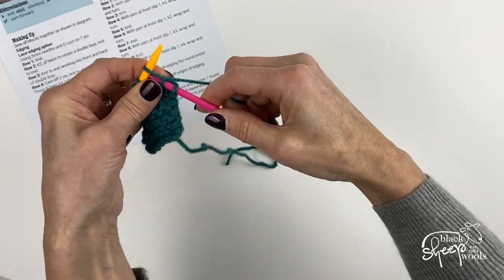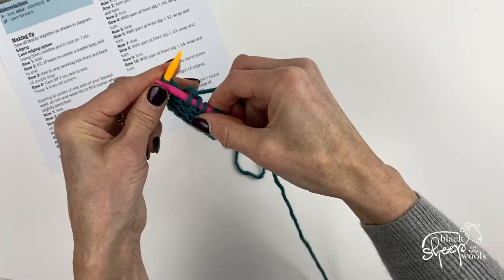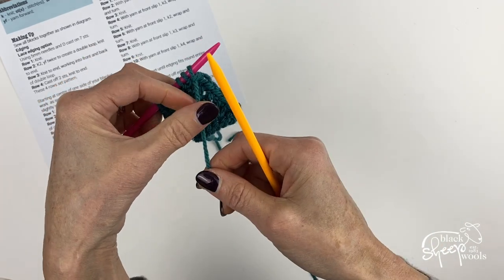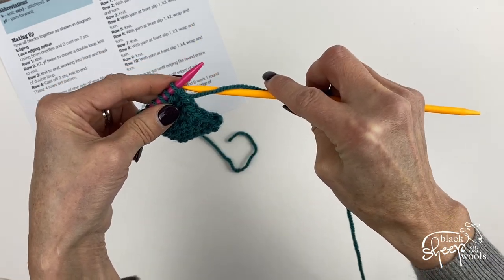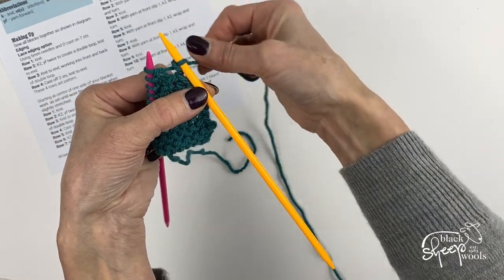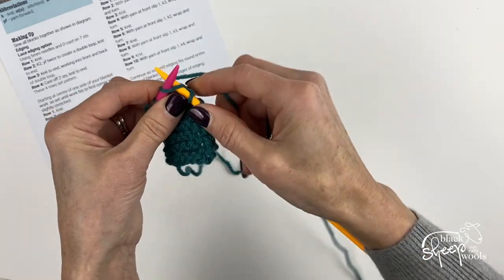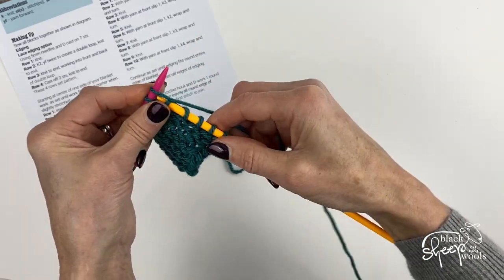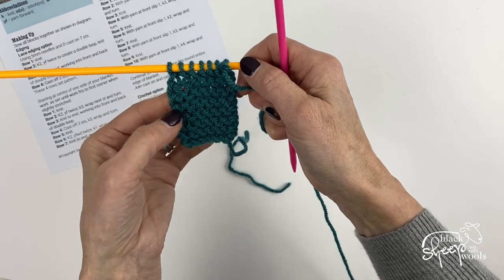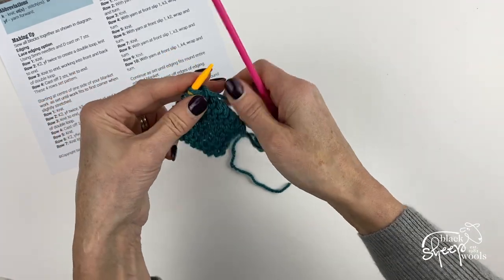The first row is just knit all seven stitches — so you cast on your seven stitches and knit one row. Then you turn, and with yarn at front you slip as if purling, keeping the yarn at the front. Then take the yarn between needles to the back and knit to the end. It's just a two-row pattern repeat: knit the first row, then slip the first stitch on the second row with the yarn at the front. That creates that nice edging.